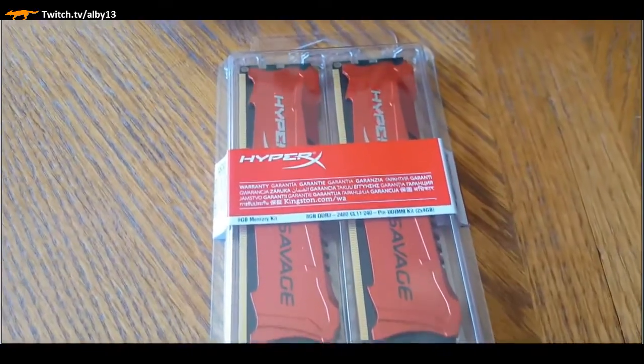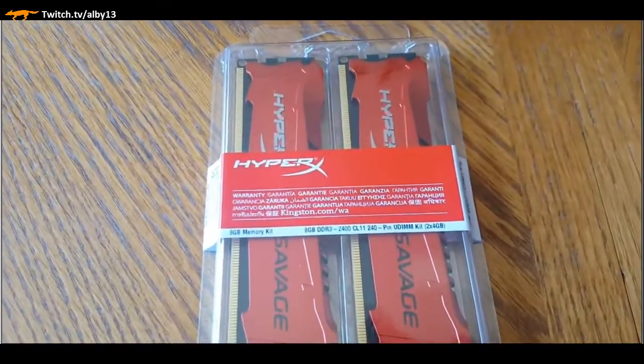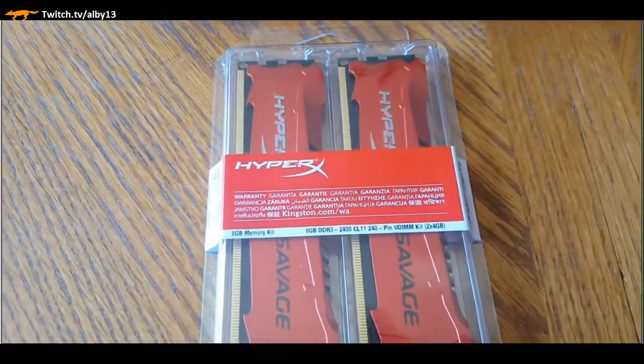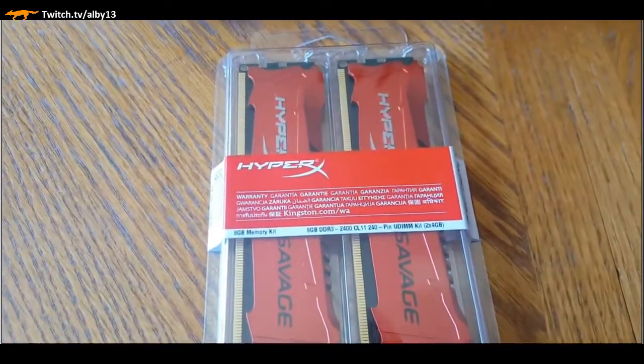Here's our RAM - the HyperX series from Kingston. Kingston is a memory company that's been around a long time. I've had experience with them in the past and like their HyperX gaming series. This is DDR3 - I decided to go with eight gigabytes, which is probably more than most people need.